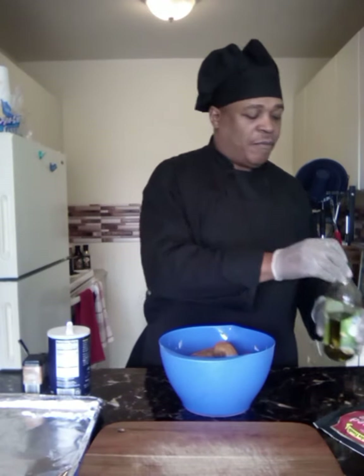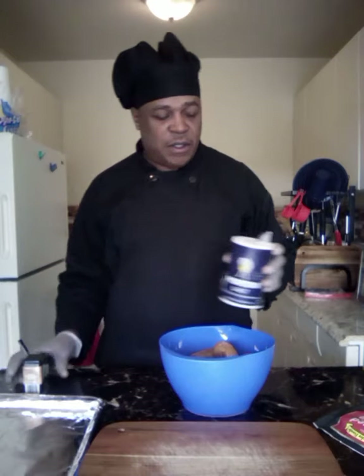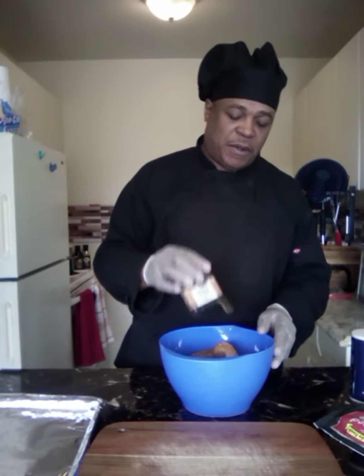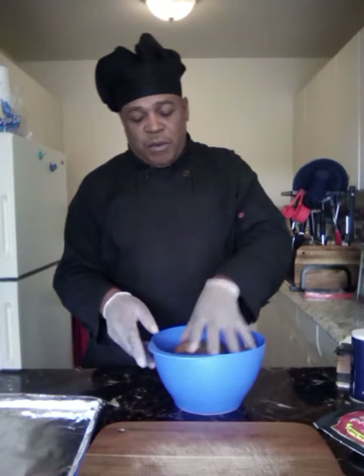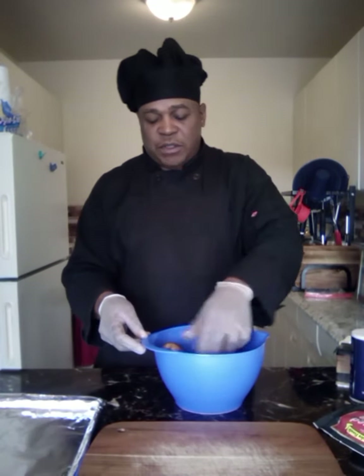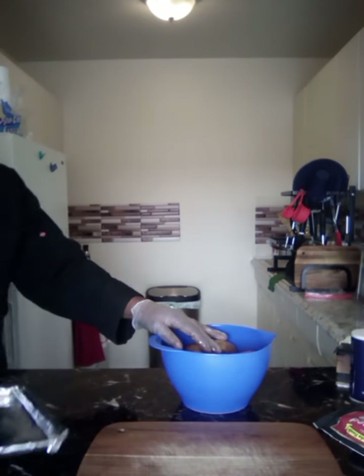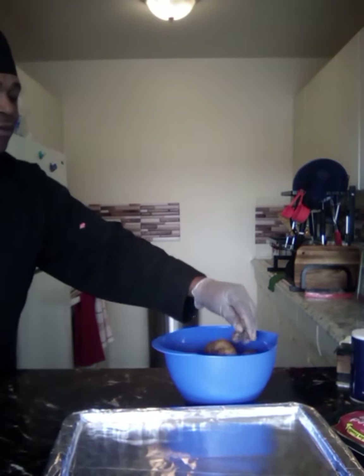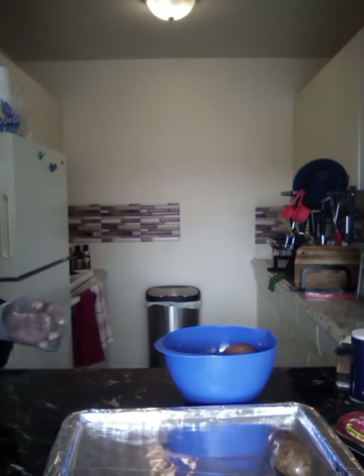Make sure you get a little coating — some salt on the outside, some black pepper — and just mix that in. Then you're gonna put them on a baking sheet. I'm gonna bake mine for 30 minutes and then we're gonna come back.